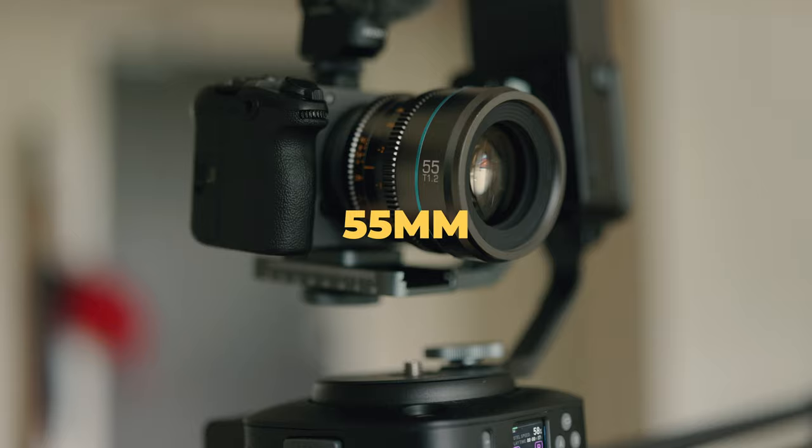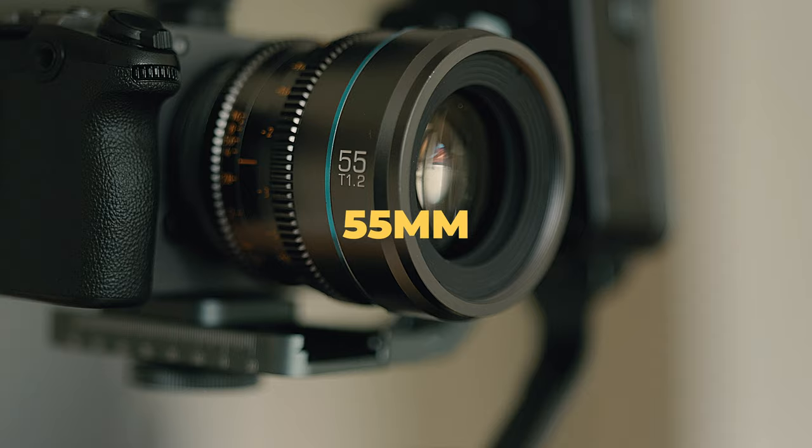Something to keep in mind is your lens choices between your A-camera and B-camera. This is a guideline, not a rule of thumb, but I like to make sure my A-camera has a slightly wider lens and my B-camera goes more telephoto and tighter. Different combinations work in different situations, but a good approach is to keep two steps up in focal length between them.